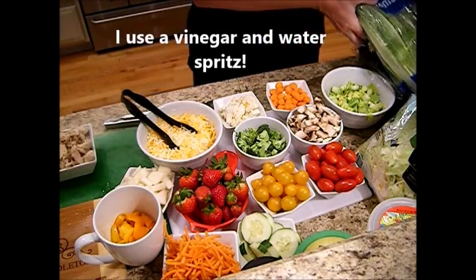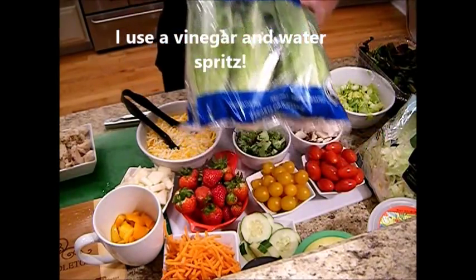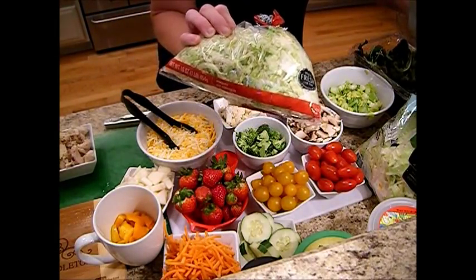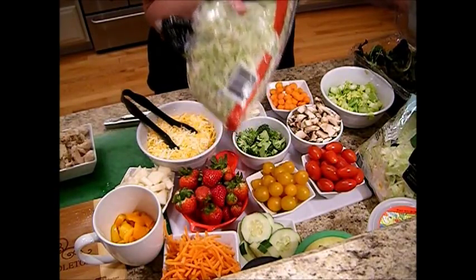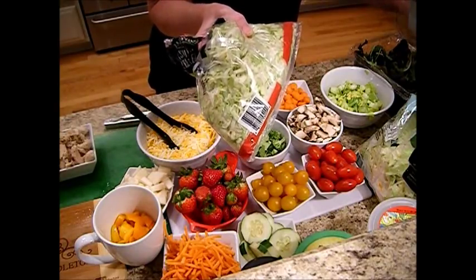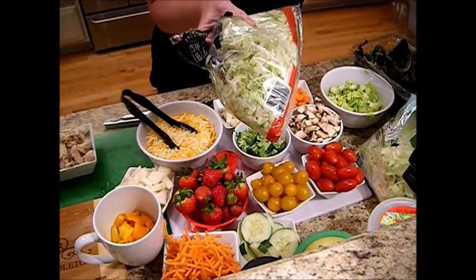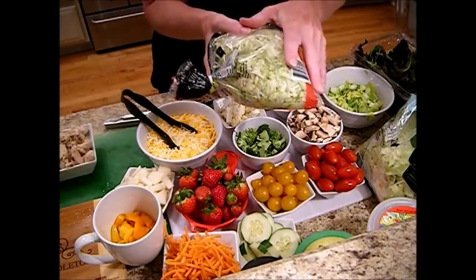Make sure to, if you buy your lettuce, rinse it really well and dry it really well. If you have a lettuce spinner, that's excellent. This is great for taco salads when you shred it like this, but shredded iceberg lettuce doesn't last very long. You're going to want to put this in the refrigerator or in a sealed canning jar and vacuum seal it, and it will last longer than it does in a bag if you get all the air out.